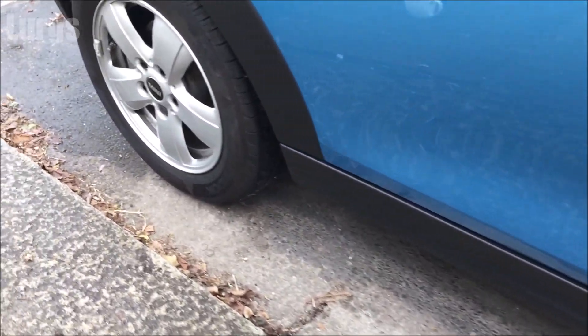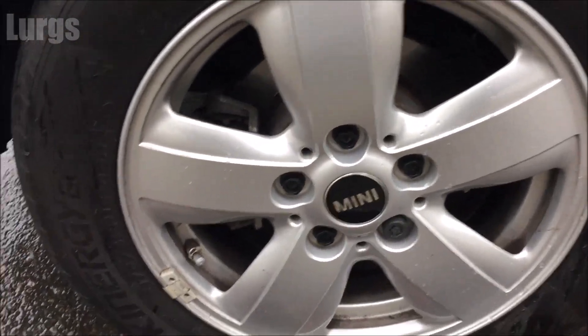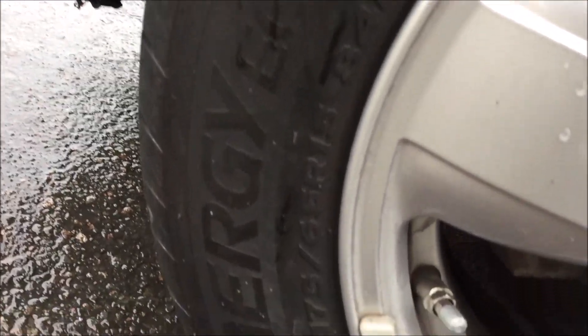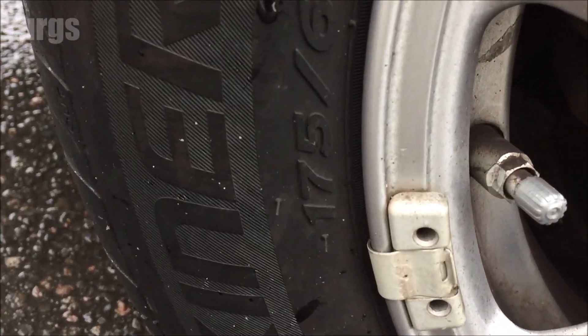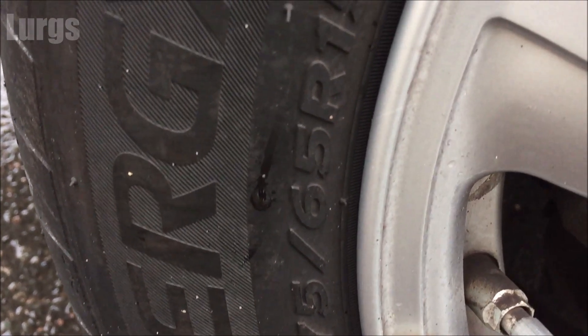To find out what size tyre you've got, go to the actual tyre wall — it is written on there what the tyre size is. Using that, you'll be able to tell what the tyre pressure should be in the chart that is coming up.